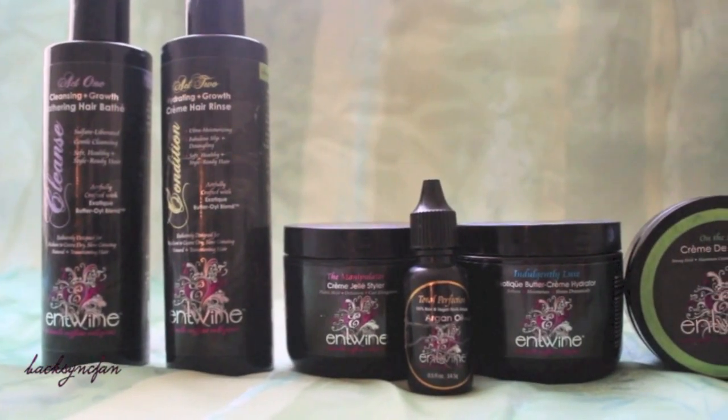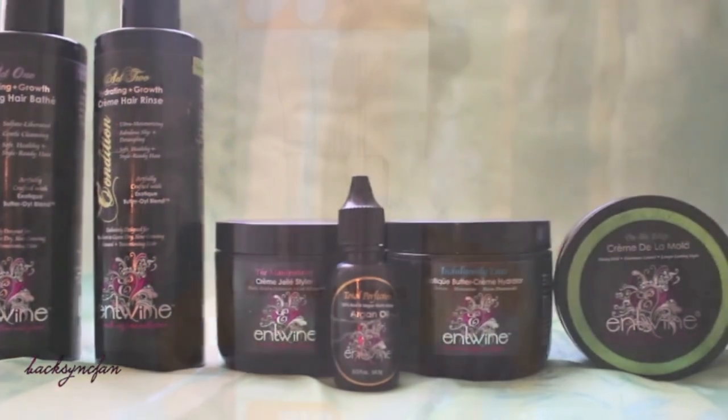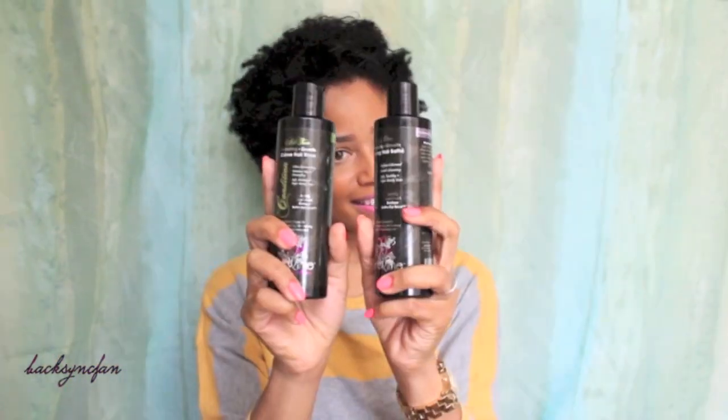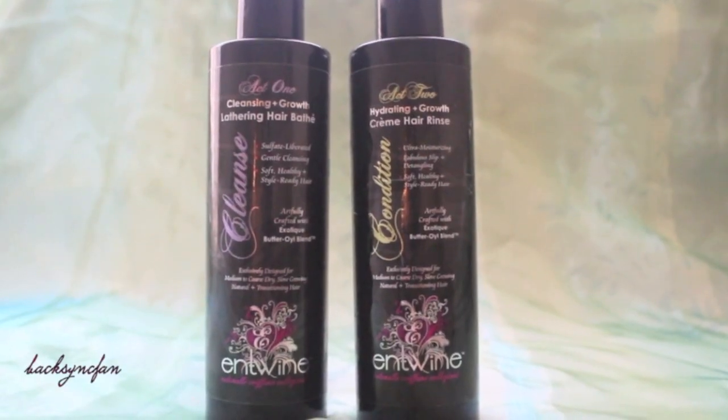In this video, I'm going to show you how I get super defined curls in my coarse natural hair using products from Entwine Couture and drinking straws. I'm starting off with damp, freshly washed hair. I used Entwine's lathering hair bath to shampoo my hair, then I condition with the cream hair rinse.